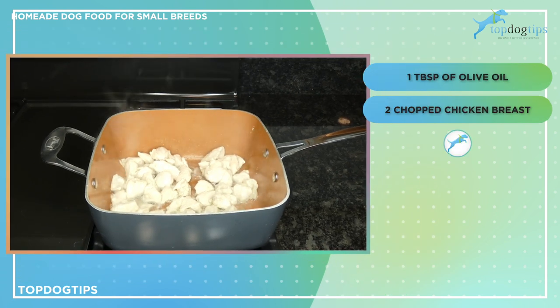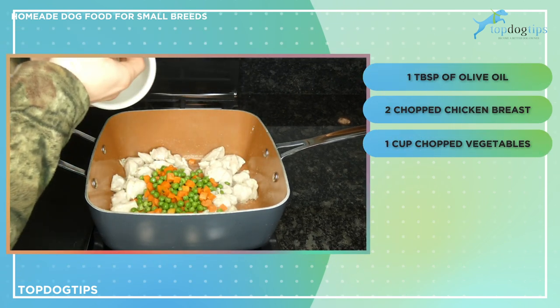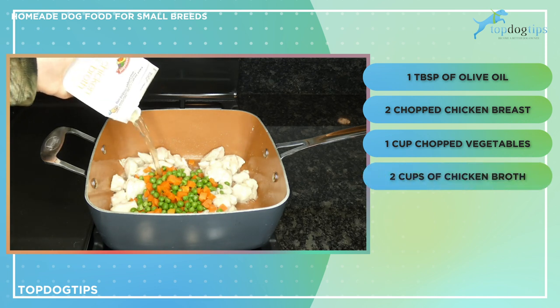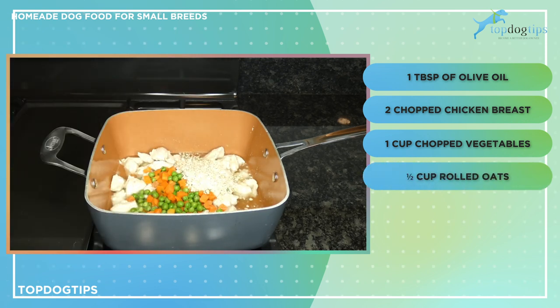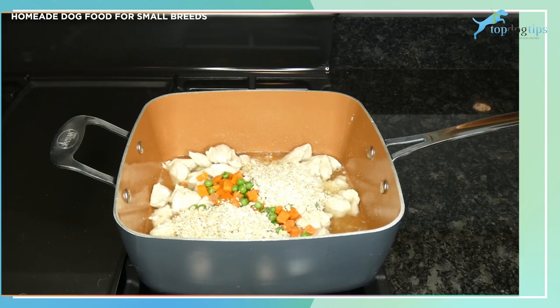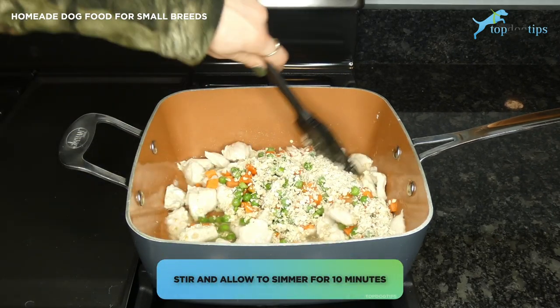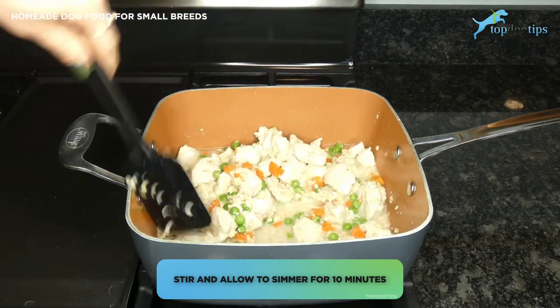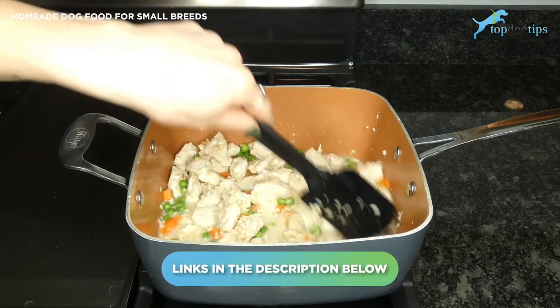Now that the chicken is cooked, I'm adding the rest of the ingredients: one cup of chopped vegetables — I use peas and carrots, but you could use any dog-friendly vegetables like beets or green beans, or even dog-friendly fruits like apples or blueberries. I'm also adding two cups of chicken broth and half a cup of rolled oats. I'll stir everything and allow it to simmer for about 10 more minutes and the food will be finished. For more information on nutritional value and serving guidelines, click the link below the video.